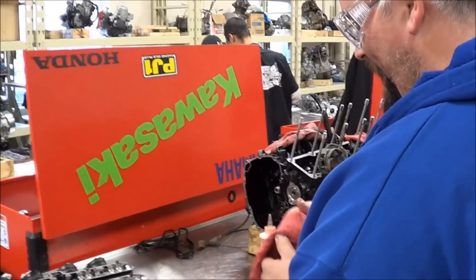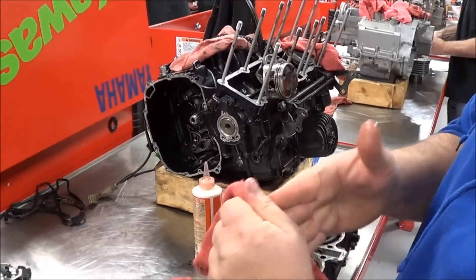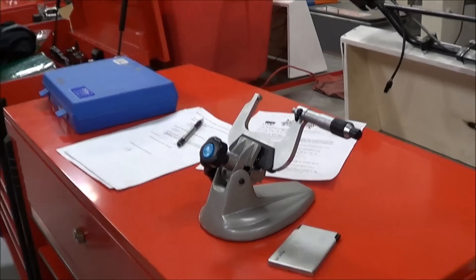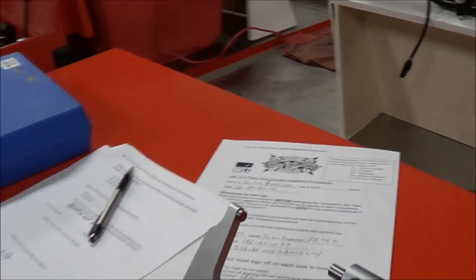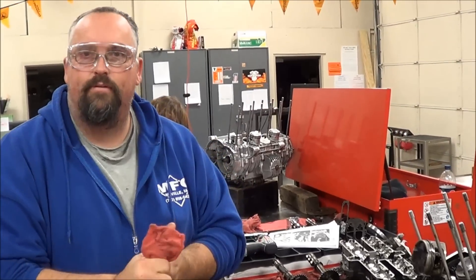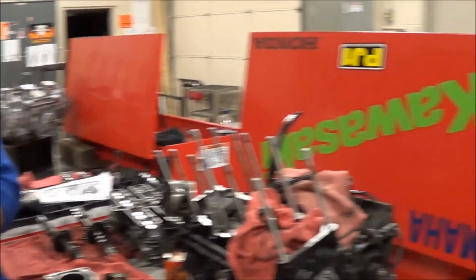I'm ready. Charles, you getting that thing back together? Working on it — measurements, precision measurement. Yes, indeed. There's your mic setup over here? Yep. What do you think of that sheet there to document everything, that piston-to-lab clearance sheet? I like it. Yeah, you want one for your shop? Yes, I do. I bet you do.